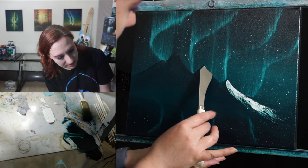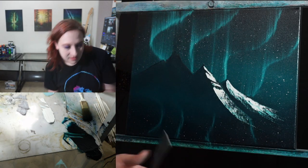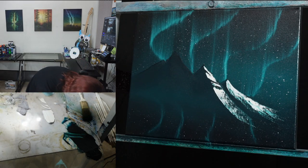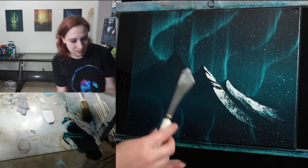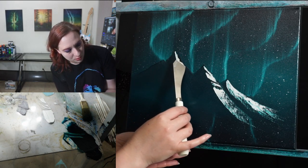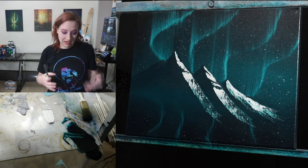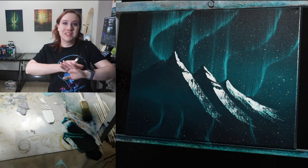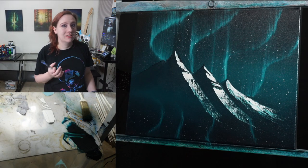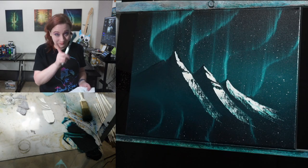Same thing — grip it on there, drag it down. See how I got a couple of little skips in there? Those are cool, those are nice. Now we've got the biggest mountain here — same thing, go all the way up to the edge and drag it down. This is something you can practice on your palette. I can't tell you how many mountains I scraped off when I first started. It definitely requires a lot of practice, but practice doesn't make perfect — practice makes improvement. Always remember that.